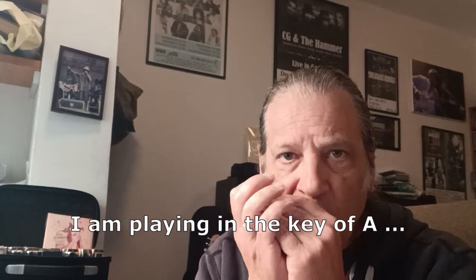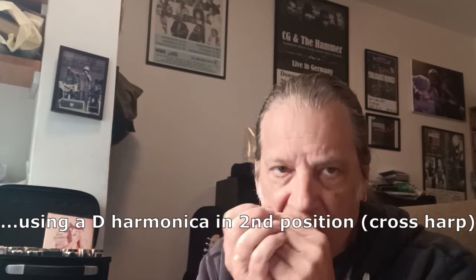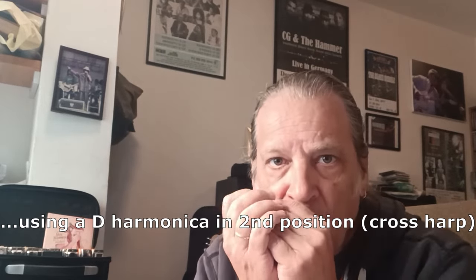Hey everybody, it's Dove Hammond here, and I'm back with another blues harmonica tutorial. Today I'd like to talk about a subject that probably doesn't get enough attention for harmonica players, and that is accompanying.